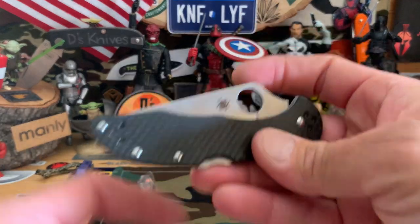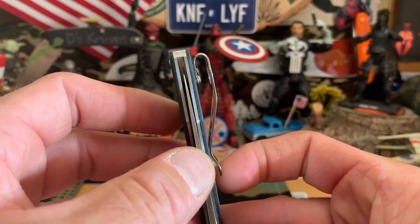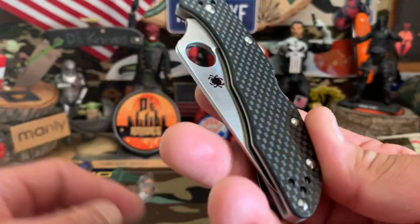This is the Freight On Lock exclusive. A little off — I'm trying to fix that centering. But just a cool, nice, compact EDC.